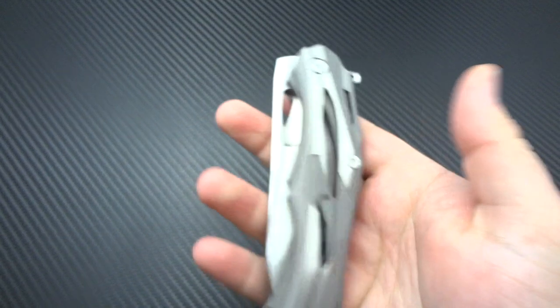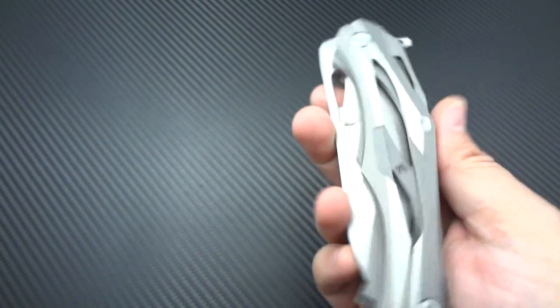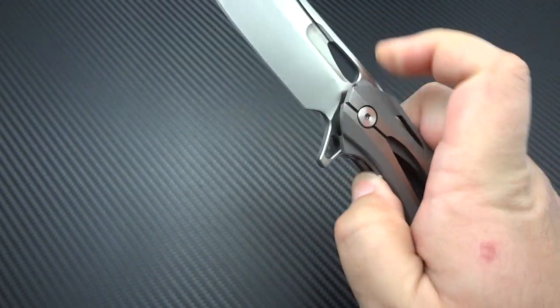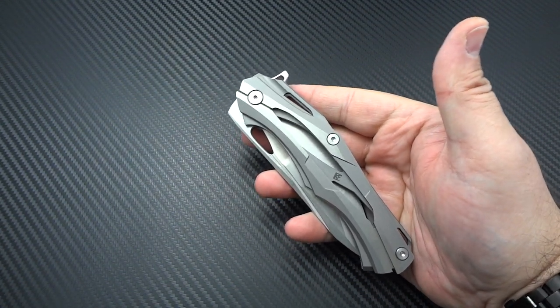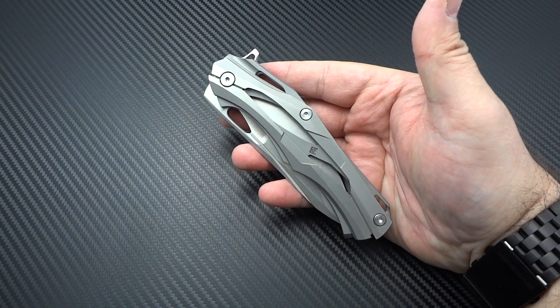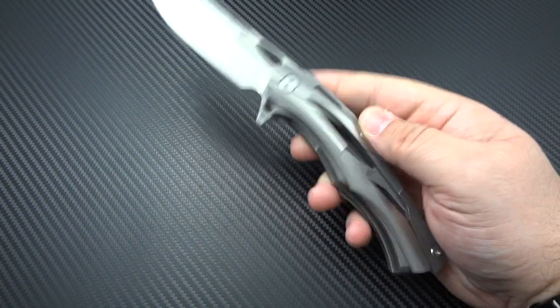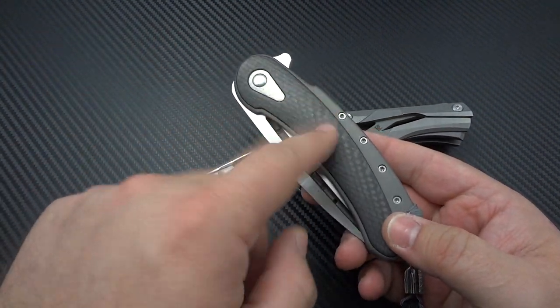The action — oh my God, the action. Now, I can't speak to the consistency of these knives because I'm only holding my one example. If you were to run all 30 through your hands, maybe there's going to be some variances between the detent strengths and the smoothness of the action, which is fairly common in a mid-tech knife. They're not all going to be dead on — even in a custom knife, you're never going to pick up two by any one maker and expect them to be exactly the same in their action. So I can't speak to that, and I'm sure that's one of the concerns for somebody that looks at the price tag and sees $1,070.